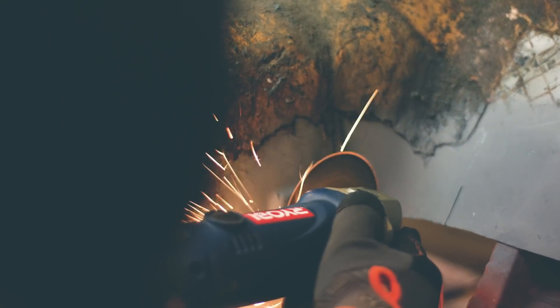We're cutting out all the rust we could find in the front half of this 1972 Datsun. It's no fun task and it's no easy task either.